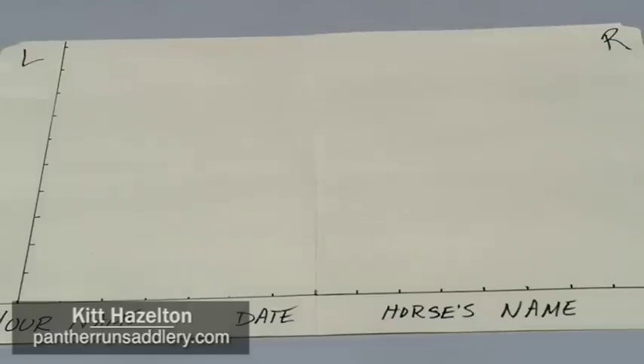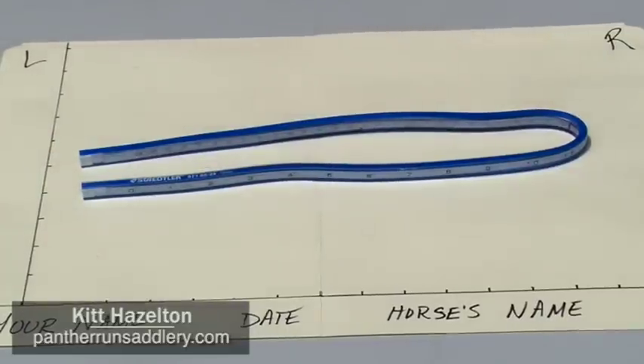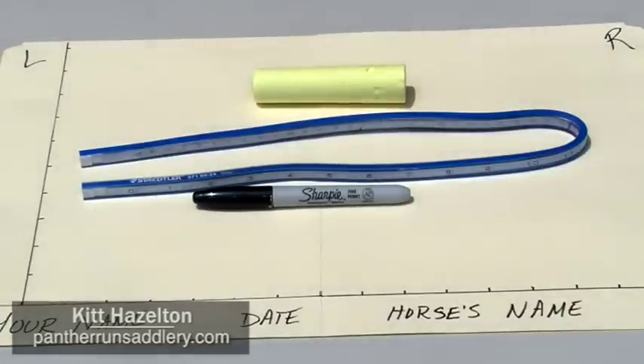To take the template, you'll need a few simple tools. First, you need a large sheet of paper. In this case I've used a file folder. You can also use a cut-open paper bag or the back of a sheet of gift wrap. Just make sure it's marked down one side and across the bottom with some form of measurement. Mark it left and right and make sure you have your name, the date, and your horse's name written on the tracing. The first tool you'll need is a flexible curve, also called an artist curve or drafting curve — you can get this at Staples, OfficeMax, or your local art supply store. You'll also need a permanent marker and a roll of painter's tape or a piece of chalk in a color that contrasts with your horse's coat.